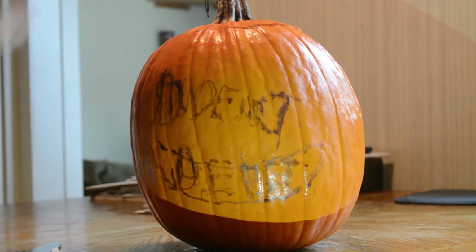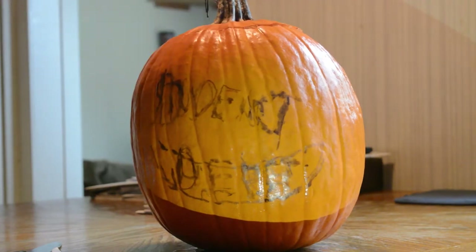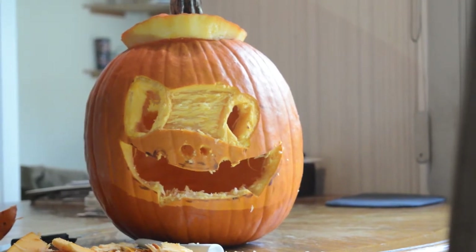Now the important part is carving it. And obviously to carve it, we need a spooky location. And what is more spooky than a spooky basement? Isn't there spiders down there? And there's the pumpkin — our very generic pumpkin. That turned out interesting, to say the least.